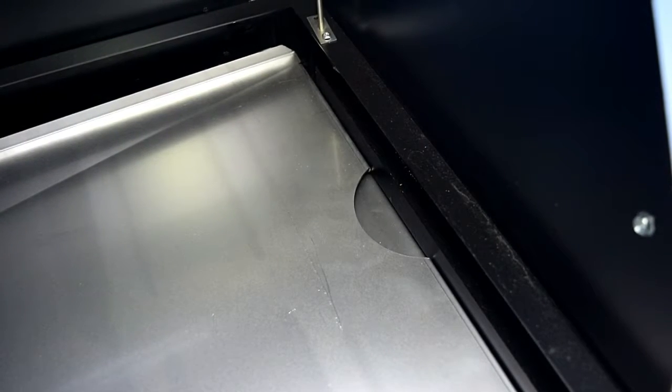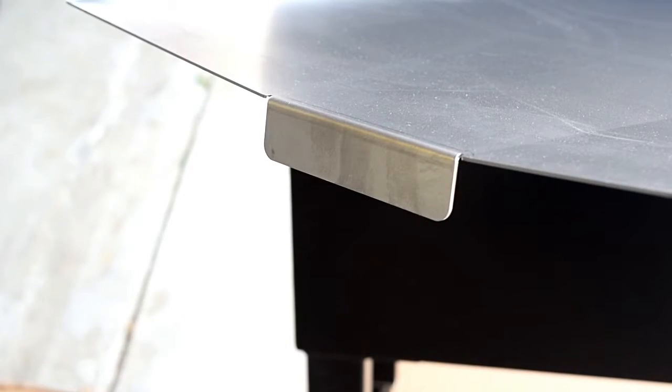You'll see a half-moon cutout on the drip pan — that goes on the right side of the grill, above the fire box. There's a tab on the left side of the drip pan; set that right on the flange on the left side of the wall, then center the drip pan front and back into the grill, and you're good to go.